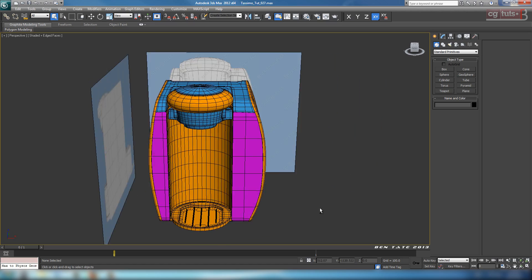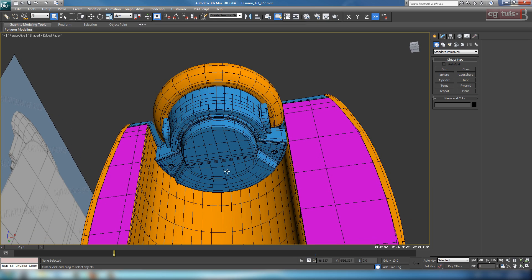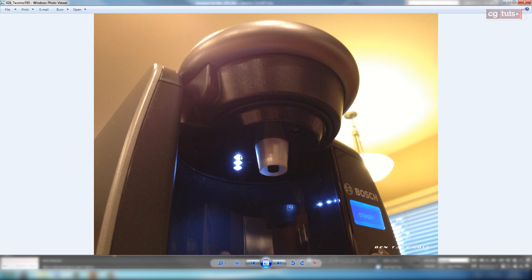Hey guys, here we are in part 4, and in this section we're going to tackle the holes up here in the top part where the spout is. If we go back and look at our reference pictures, we have a couple of holes that we need to cut in here. We have three screw holes - one here, one right behind this plastic part, and one at the back - as well as the LED lights. So we're going to have to cut in all five of these holes, and it's going to be a little bit difficult to do just because these are on an angle. But the good thing is that the surface of this bottom part is completely flat, which will make things a lot easier as far as topology.